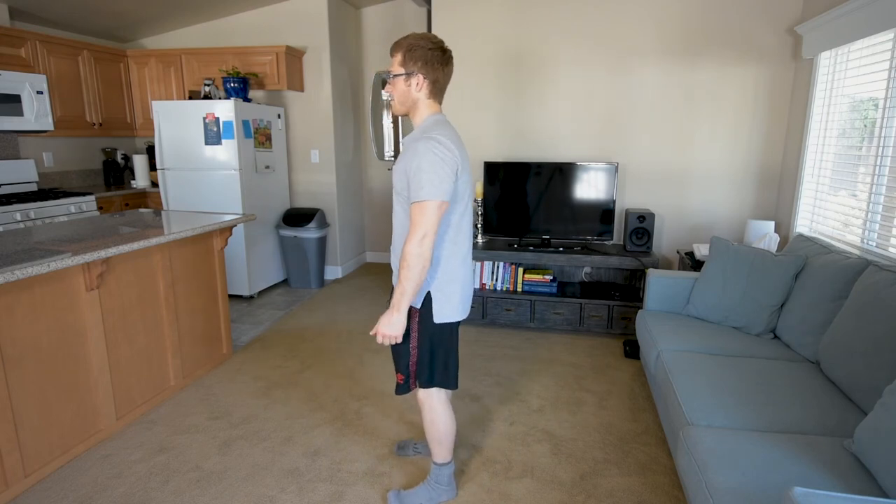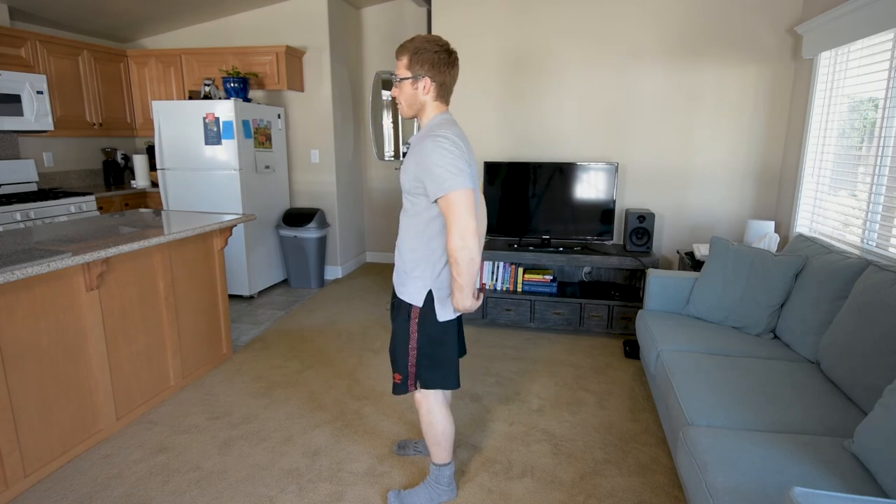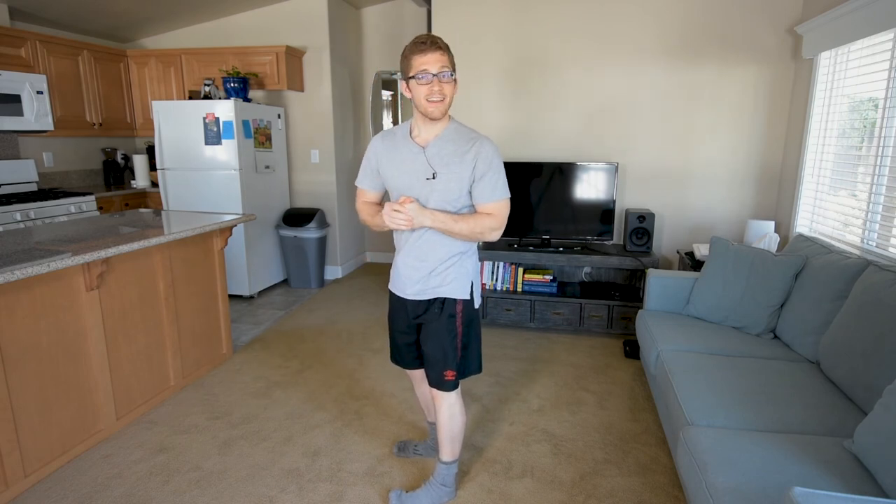Now, if I bring my feet in, it's a little bit harder to feel that. I get more adductor and a little less glute. But it's still possible, and we'll talk about that in the next video.